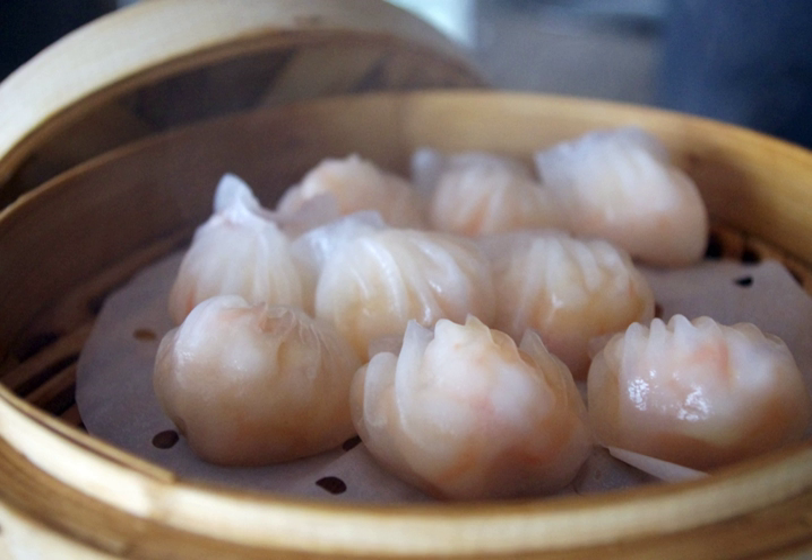These shrimp dumplings are transparent and smooth. The prawn dumplings first appeared in Guangzhou outskirts near the Creek Bazaar Deli. This dish is said to be the one that the skill of a dim sum chef is judged on.